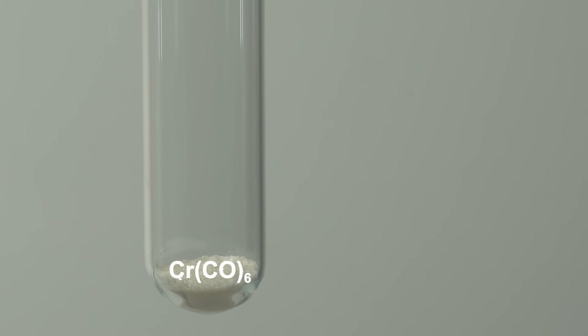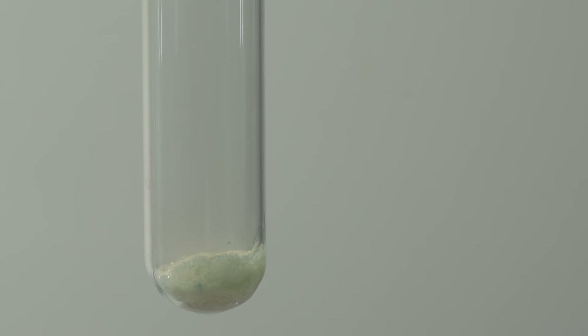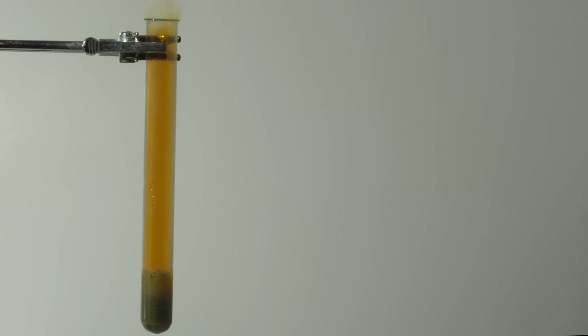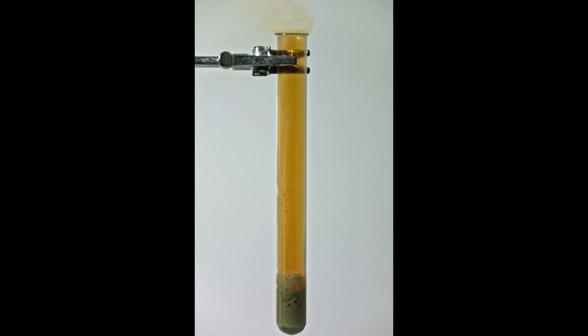The next very interesting reaction I have prepared is the reaction of carbon monoxide with nitrogen dioxide. There is chromium hexacarbonyl in the test tube; upon contact with nitric acid this substance decomposes, and during this reaction nitrogen dioxide and carbon monoxide are formed. Now, if we bring an open flame to the tip of the test tube, a reaction will occur between carbon monoxide and nitrogen dioxide. In this case, colored nitrogen dioxide is converted into colorless nitrogen monoxide, and carbon monoxide into carbon dioxide.